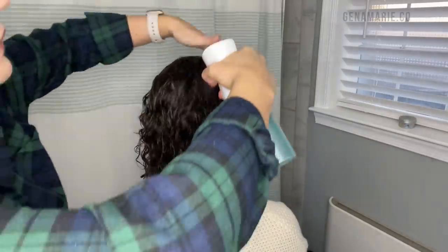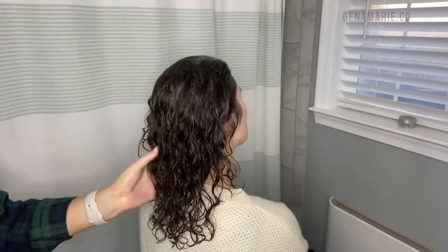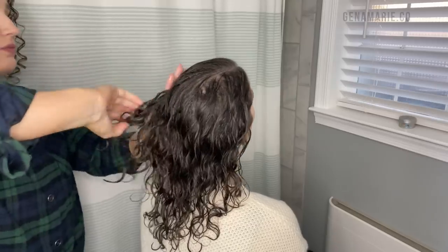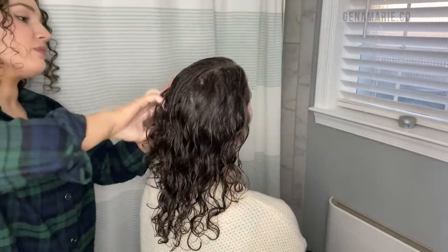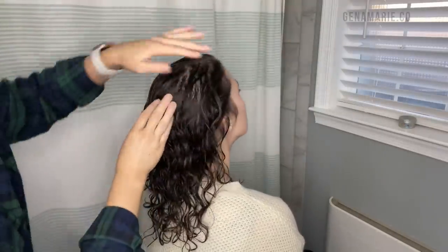She normally only styles with curl cream, so I wanted to use a curl cream that was going to help define her curls and also give her a little bit of hold, so that when she restyles on her own she'll at least have some hold in there. But I definitely think she should try incorporating a gel, at least in the summertime when curls don't tend to hold up as well.